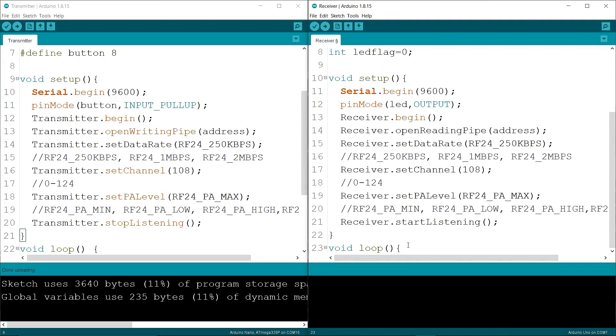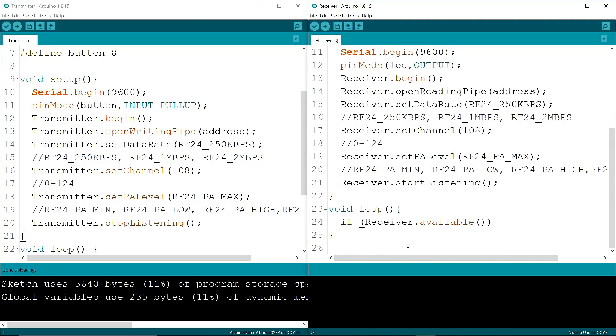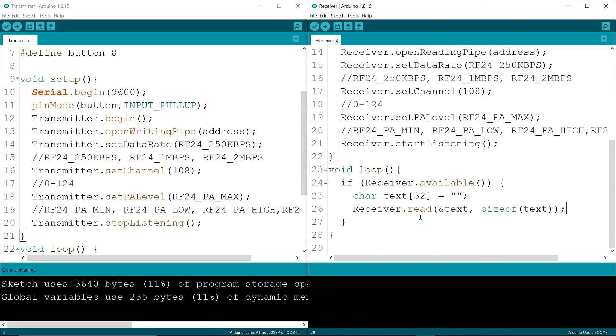In the void loop, I am writing an if condition: if receiver.available(), then I define a char array variable named "text", write receiver.read(text, sizeof(text)), and then Serial.println(text) to print what was received.